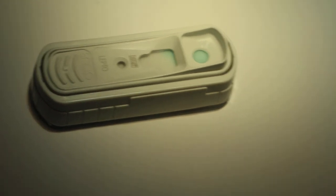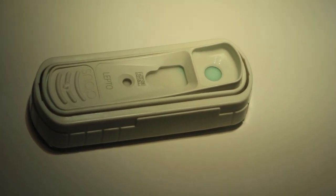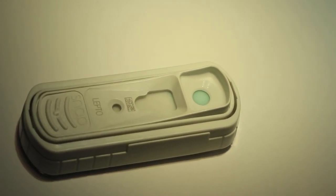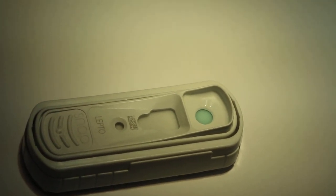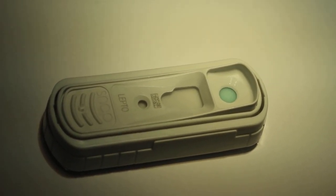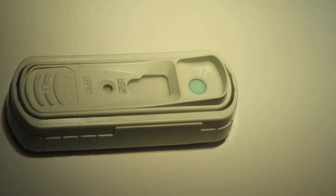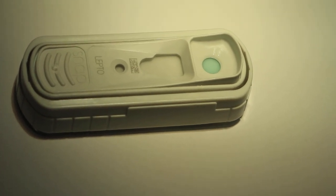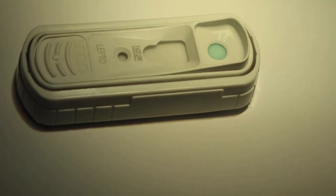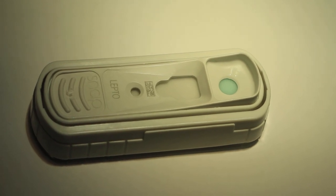As you can see, the sample spots have disappeared — the blue. There were two blue spots, but now there is nothing, no blue color. Although originally you can see two blue spots before we put the conjugate and sample in. We have to wait 10 minutes.